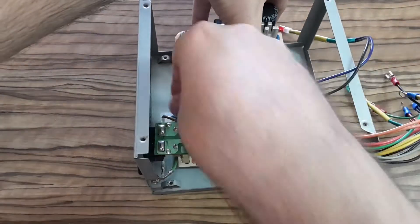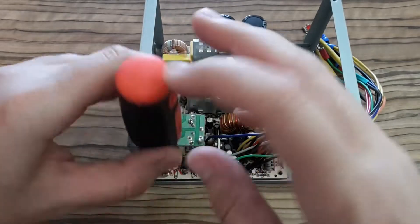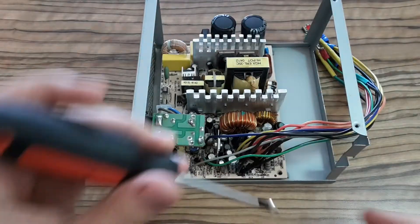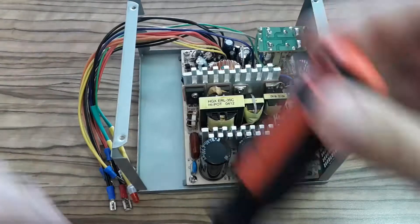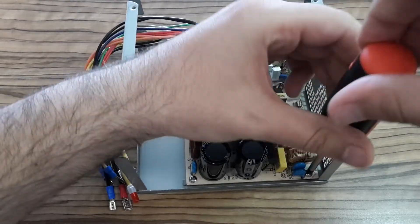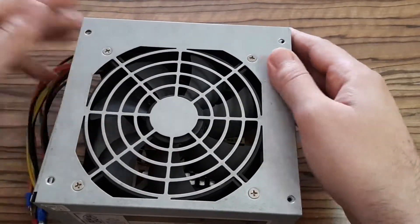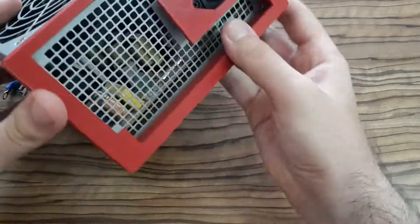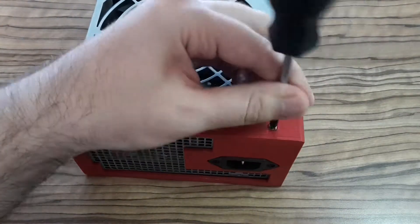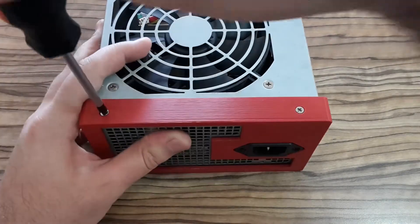The first thing I have to put in is the main board. I have to screw back all the screws — there are just four of them. Here is the mains connector which I have to connect to the board. After covering it, I connect the fan connector to the main board. Now I'm putting on the back part which I 3D printed, reusing the screws from the original case.